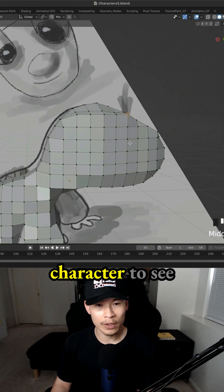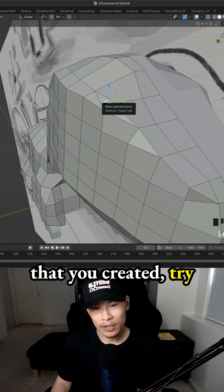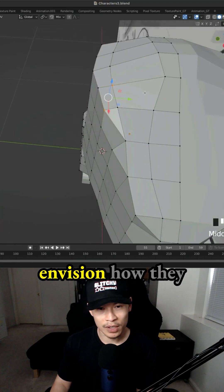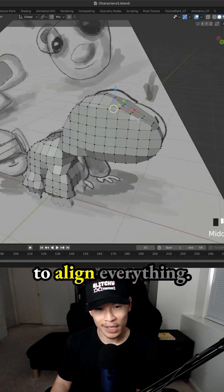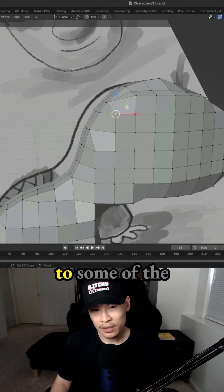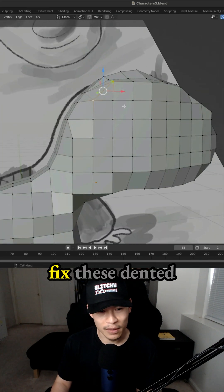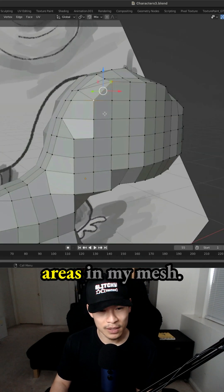You definitely have to go around your character to see a bunch of these vertices and edges that you created, try to fix them, at least envision how they should look and try to align everything. The way I see it, there should be a straight line to some of the vertices and edges — that's how I fix these dented areas in my mesh.